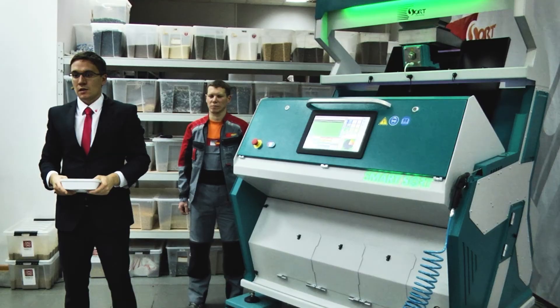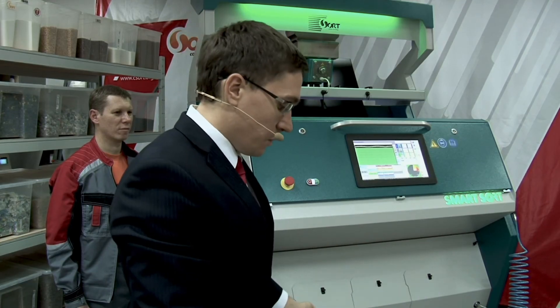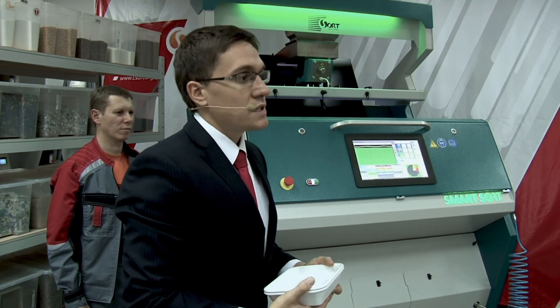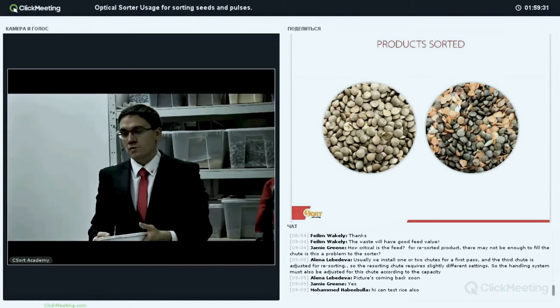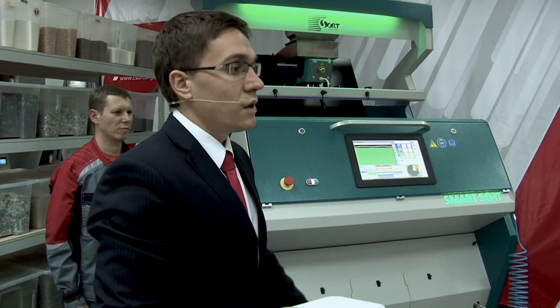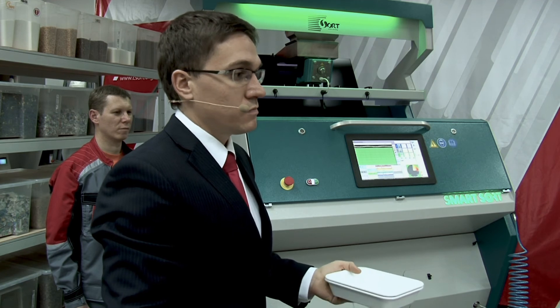That's the end of the sorting demonstrations. We can really discuss special features of the machine and I can answer every question. We can test rice also — we can sort rice, that's not a problem, but not today as we chose these five products. For rice, please write in chat your email and phone number. The manager responsible for your country will call you and arrange a Skype conference — the same way as this webinar — to show you how you can sort rice.